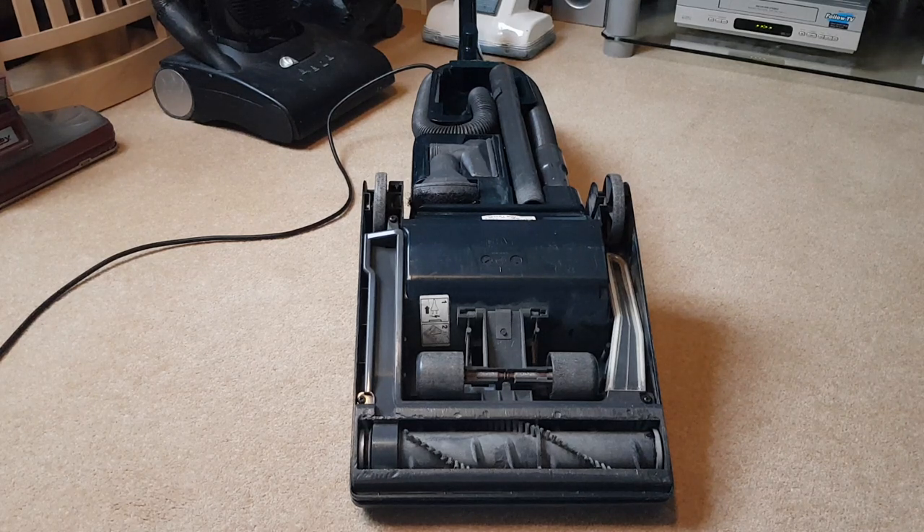Today's video is how to replace the belt, and this goes for most upright vacuum cleaners. Some of the newer ones with all the swivel action like the Dyson ball use a twin motor design which means you can't just change the belt — there's a motor driving the brush roll — but that is a whole different kettle of fish. Today's video is just a simple belt change on a simple design of vacuum cleaner.